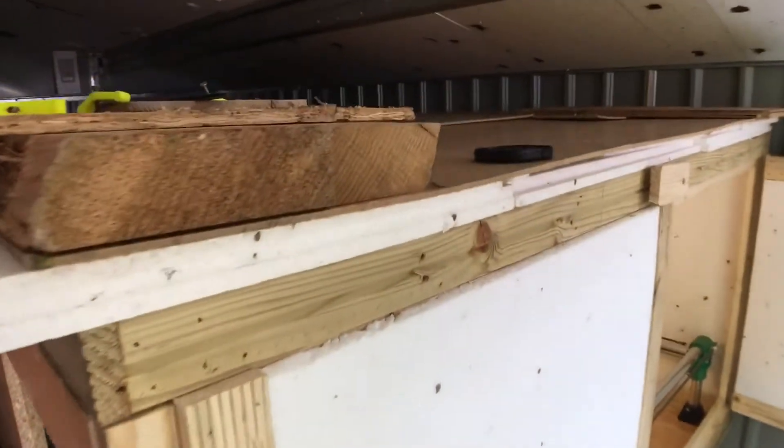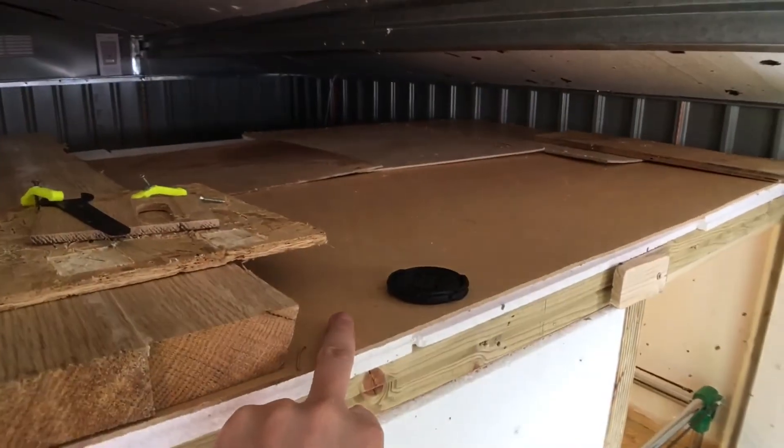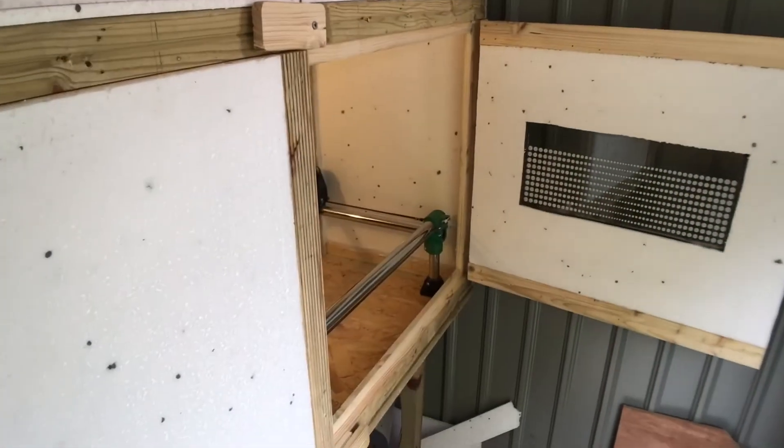As I said, the top's not done at the moment — I've just got this polystyrene laying on there with some bits of hardboard on top. But I will get around to doing that, but at the moment it's functional and it keeps the dust in there pretty much.